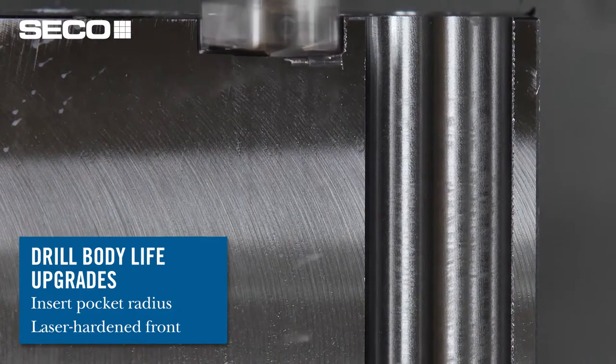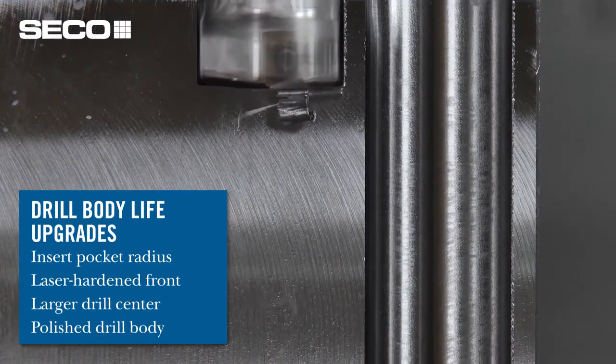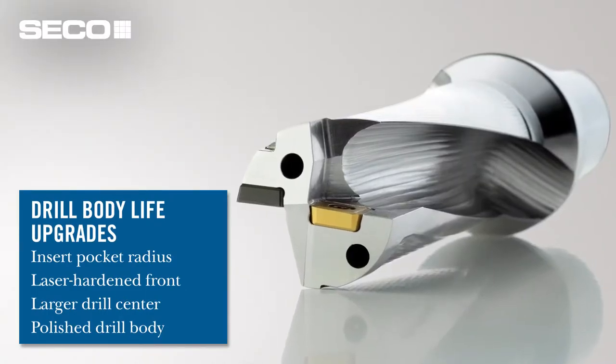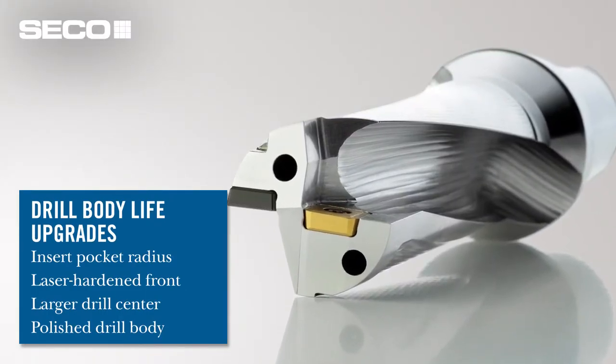We've added more material on the center of the drill and we polish the drill body to change the integrity of the material — it actually strengthens it and makes it more fatigue resistant. All deburring and polishing is done on the CNC, so it has a very consistent finish and look.